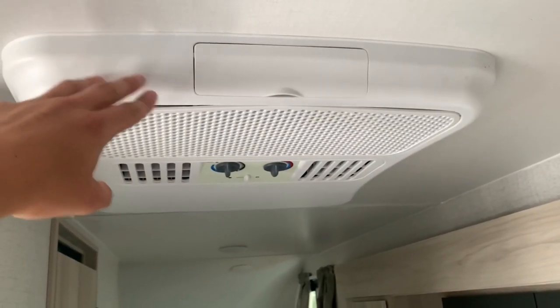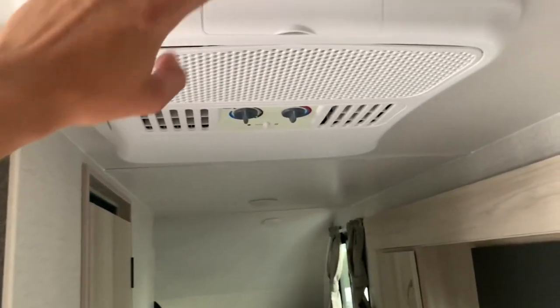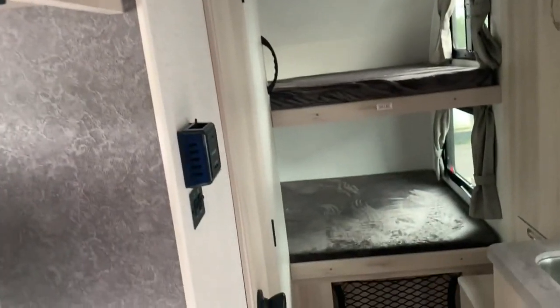There's a nice big roof-mounted AC, so you don't have to worry about a wall-mounted unit — this is going to cool things down in minutes. And of course you have the furnace for your heat.